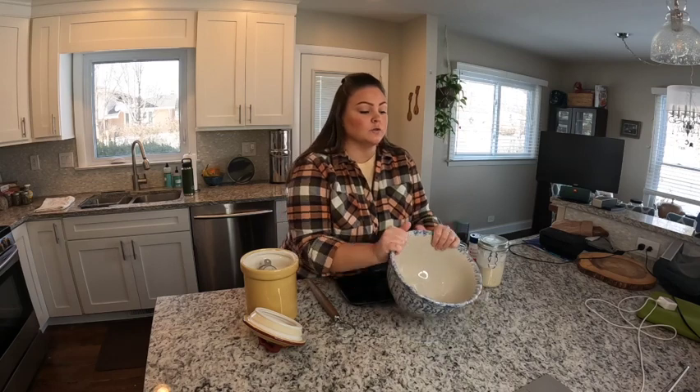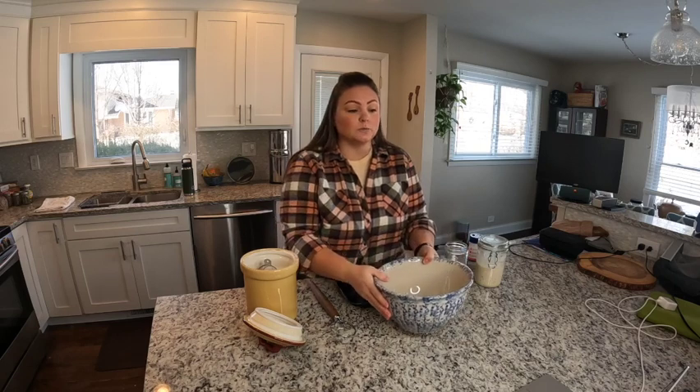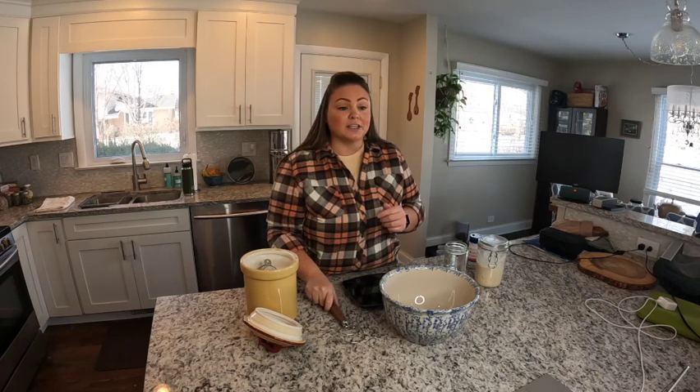I'm going to start my initial sourdough bagel mixture and begin the bulk fermentation process. I use a couple of tools and four ingredients to get this started. First, I've got my bread bowl — just a bowl big enough to hold the dough and give room for the dough to rise. I have a digital kitchen scale, which is super important because you want to be accurate with your measurements. And then I have a Danish dough whisk — honestly anything that will help you mix is fine. I've used silicone spatulas and you can just use your hands.